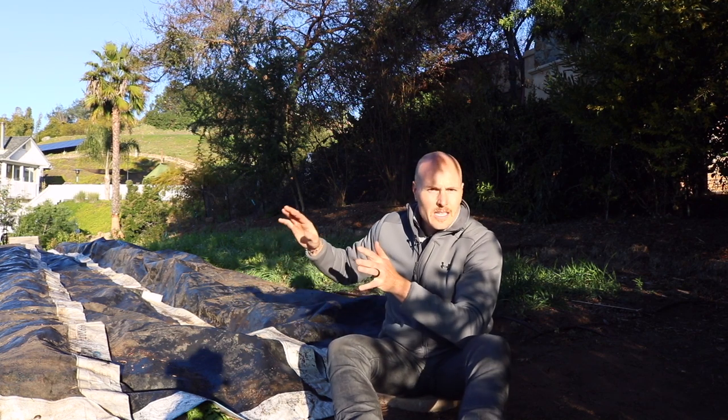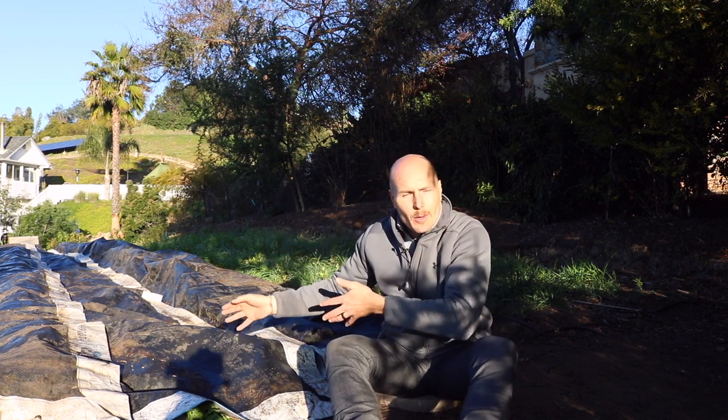There we have it — all the tarps are laid. So far so good. It's a little lumpy bumpy, but once everything starts to rot and break down it's just going to collapse like a house of cards onto itself. I'm not too worried about that. I'm now going to cover this up with some stones to help weight it down and keep these tarps in place when the wind comes. I won't show you that — you know how to do that, that's the easy part.